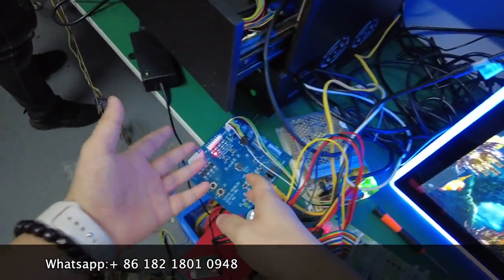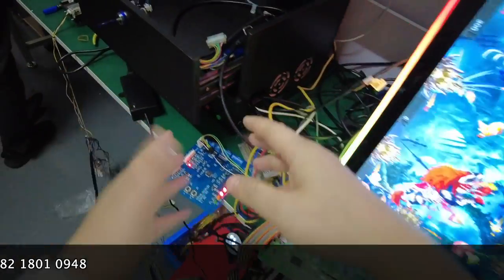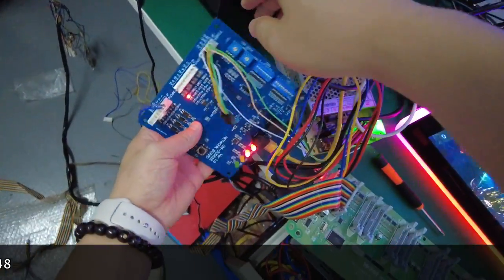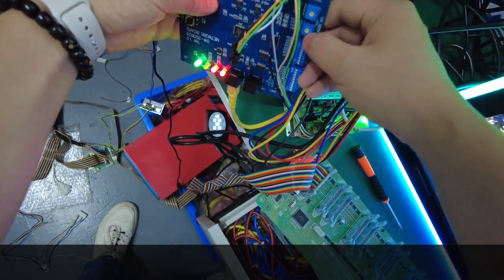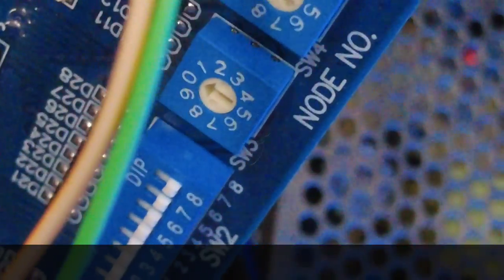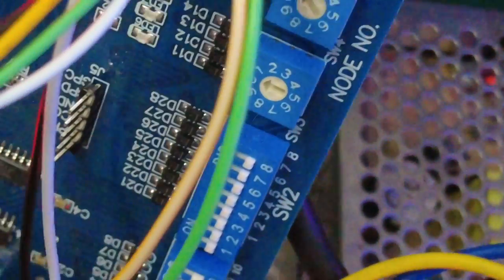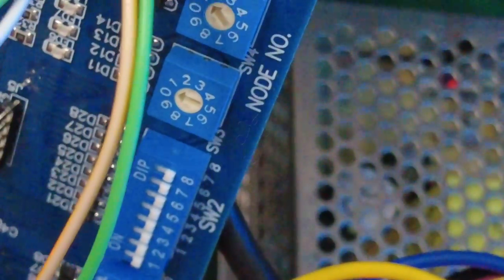Some people ask how to set the position numbers — for example, if you have 99 machines and don't know how to assign machine numbers. On the flagging board you'll see left and right numbers with arrows. If this is the second PlayStation station, the second arrow must be set to number two. For a 12-player setup, the first arrow is one and the second arrow is two — that makes 12 players. For 13 players, the 13th flagging board would have first arrow at one and second arrow at three.